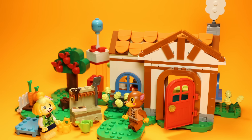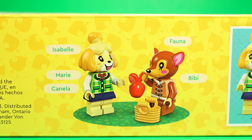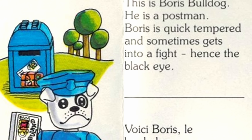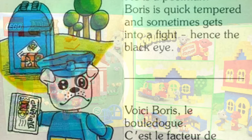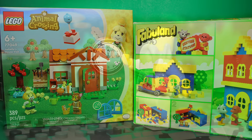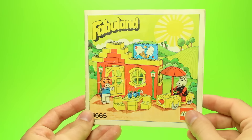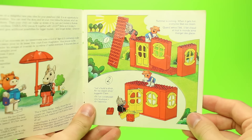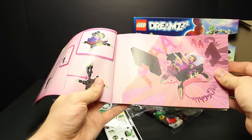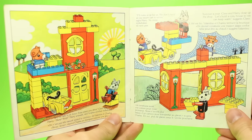For our review today, I have set 77049 Isabelle's House Visit. I'm thrilled, by the way, that Fabuland 2 kept the concept of named characters, with the box telling us who's included in the set. I do think the names themselves are a bit of a step down without the charming alliteration, but again, this is a nitpick. We can definitely see a pretty stark departure in box design from the originals, but this is to be expected — 45 years is a long time! What I was let down by was the instruction manual. Fabuland pioneered a style of storytelling with the characters themselves showing you how to build the set. This marriage of narrative and guidance is something that modern themes, such as LEGO Dreams, have ineffectually attempted to emulate. It's sad to see these Fabuland 2 sets not even make the attempt, when it was once one of the trademark features of the original.